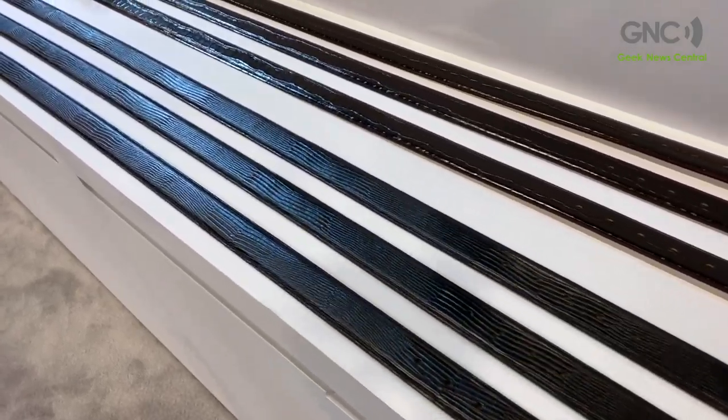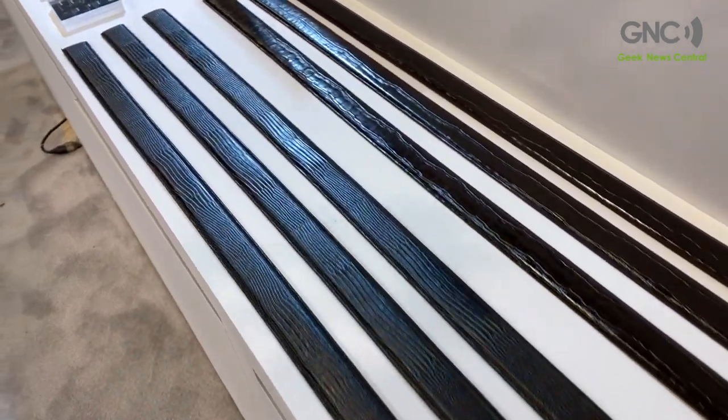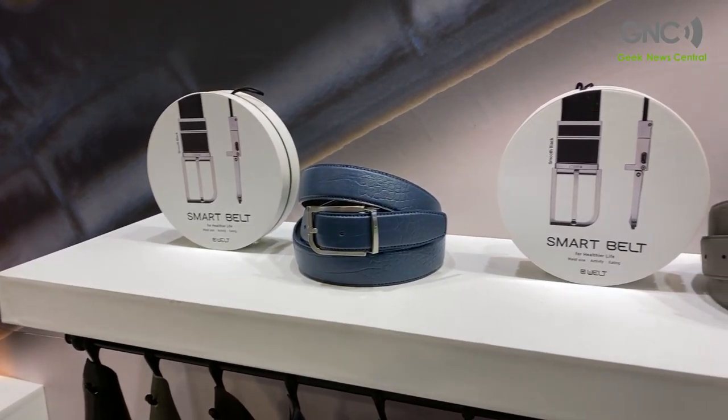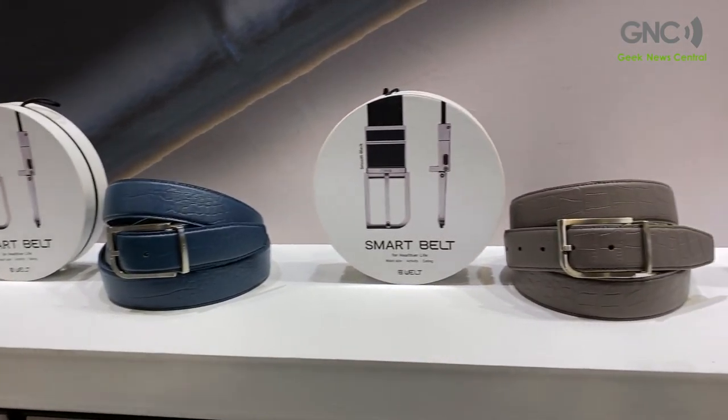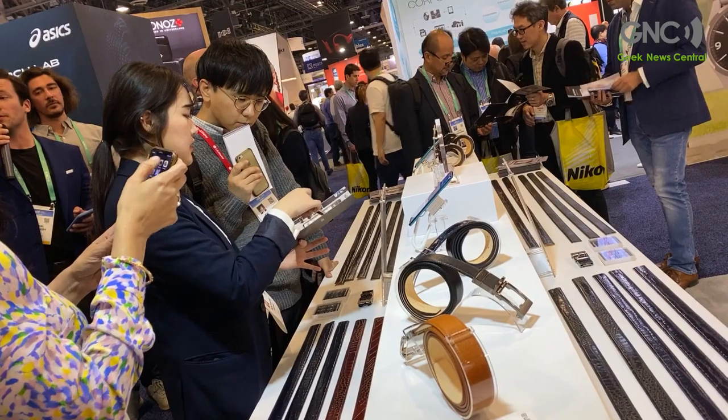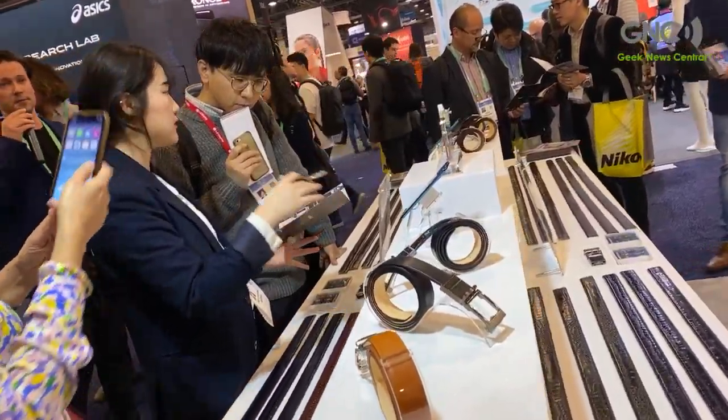We use premium Italian leather, and the belt is connected to its companion app, which comes in both Android and iOS. We offer a variety of additional functions like waist size checking, sitting hours, activity level, and even overeating detection.